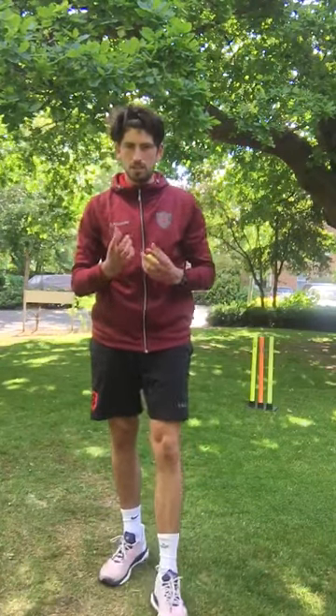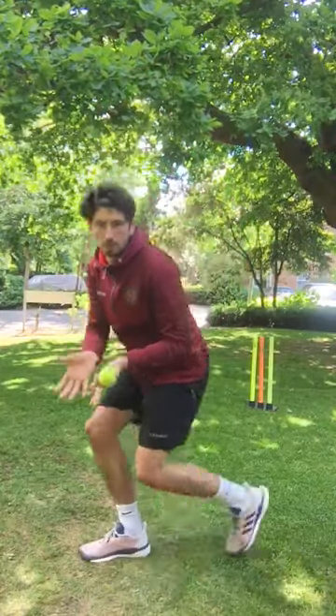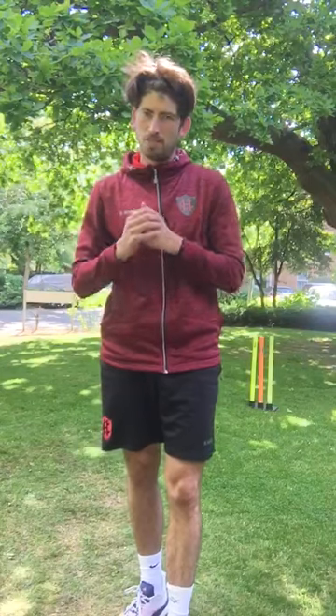I've shown you quite a few things: how to catch, how to throw, and also how to stop the ball when fielding. For ground fielding, a drill you can do at home — your parent, brothers, or sisters can feed the ball out to you underarm. You can look to either stop the ball with a long barrier, or stop the ball using a two-handed picker. We've worked a lot on our fielding — lots of drills you can do at home. Don't forget to send your videos into the sports account. Enjoy, good luck!